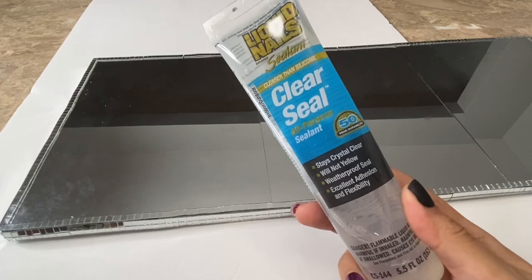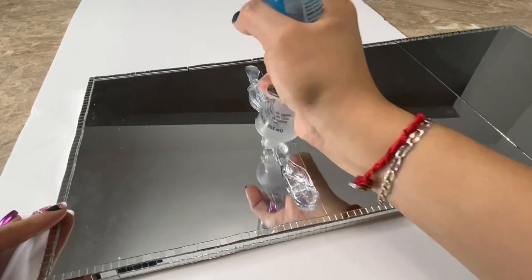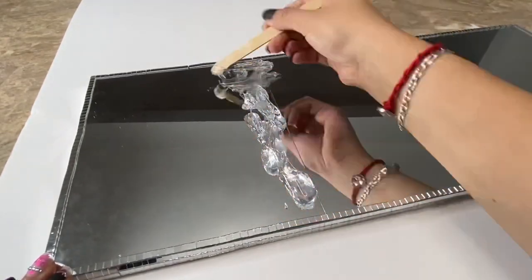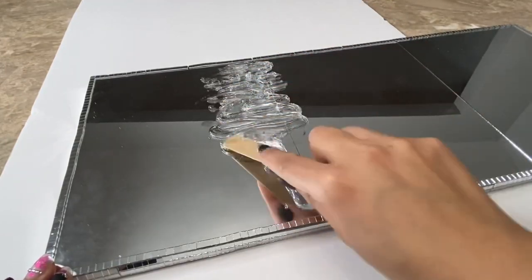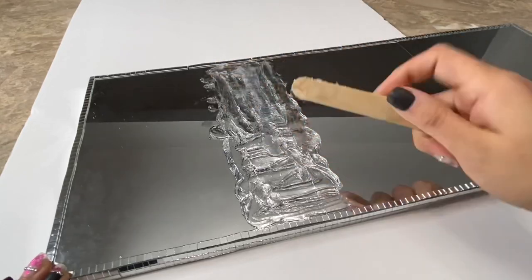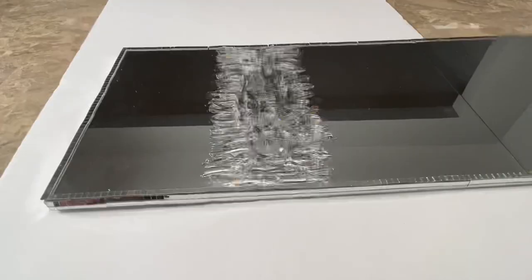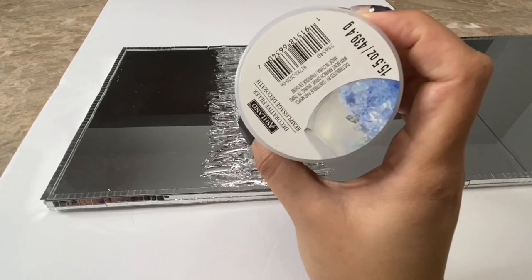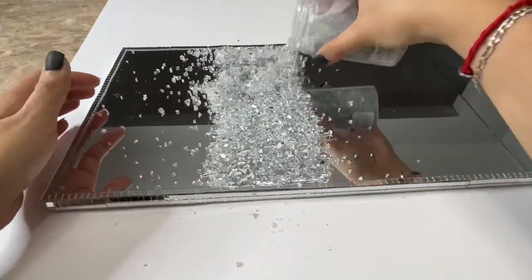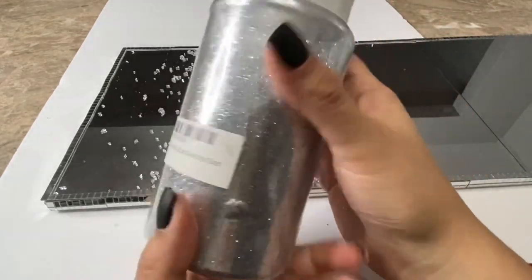Now I am going to be using this liquid nails clear seal and I am going to be placing it across my mirrors and spreading it out with a popsicle stick. You could also use E6000 if you would like — I decided to use this one because it's easier to squeeze out of the bottle. Now I am going to be adding some crushed glass that I bought at Michael's. To add more sparkle I am also going to be adding some of this fine silver glitter.